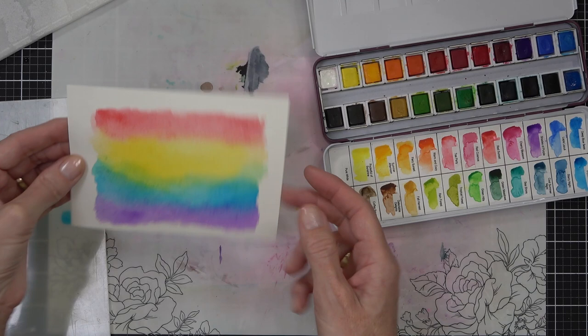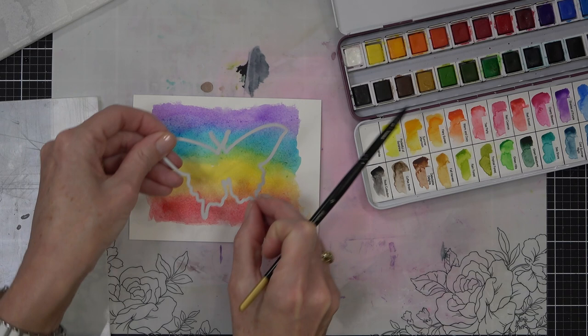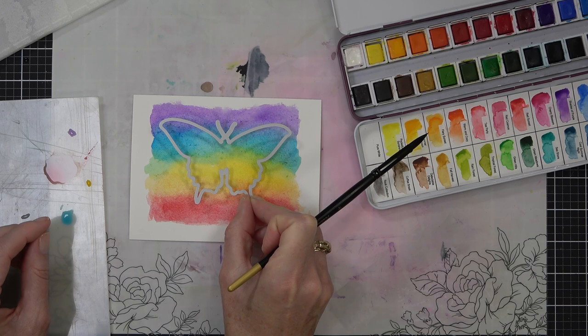I do actually keep an eye on the size of the cardstock I'm working on just to make sure it's going to be big enough for the die that I want to cut and that the color is going to be where I want it on the die cut. You can just use your die and line it up over the actual watercolour and make sure that you've painted enough area basically.